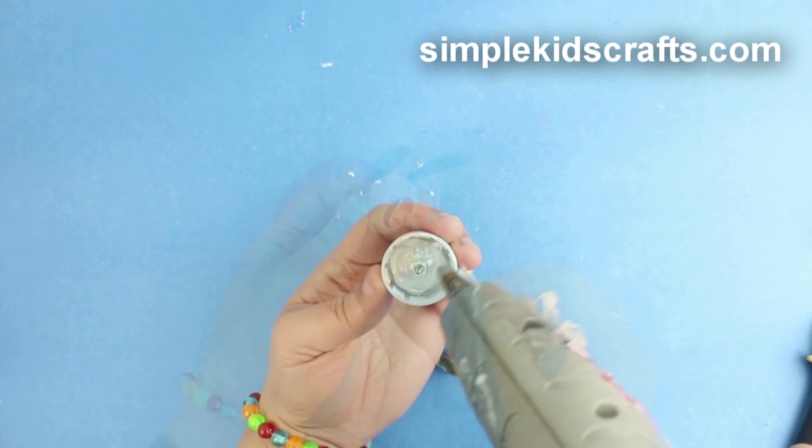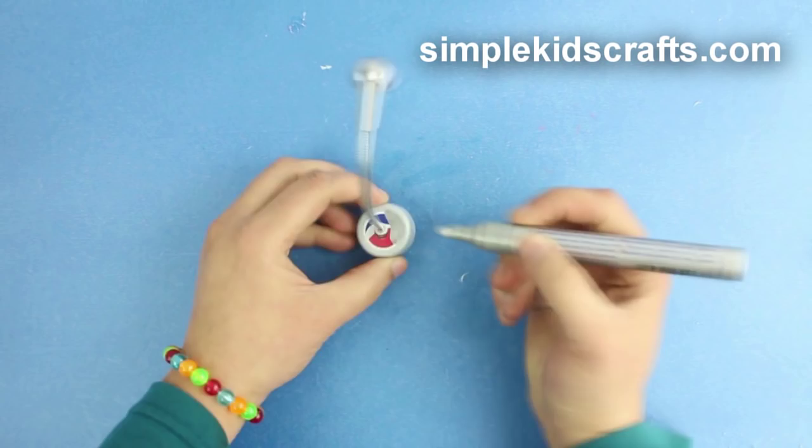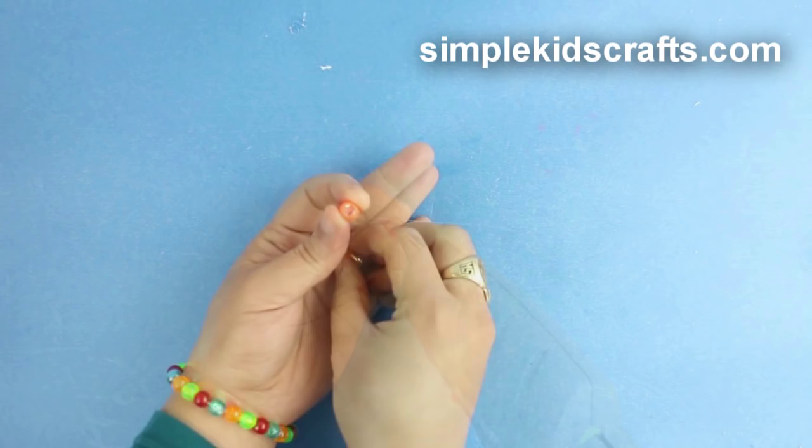Glue it onto a piece of foam. Cut the bottom rim and paint if desired. Make a light bulb using beads and glue the light bulb in place.